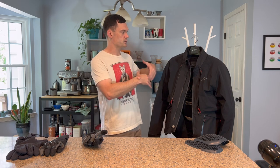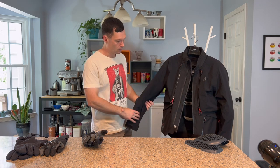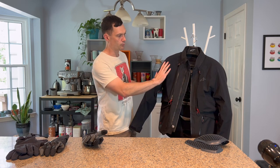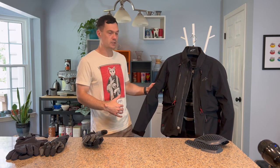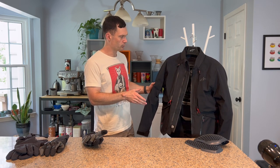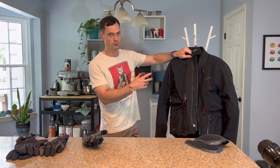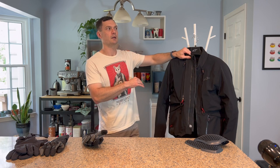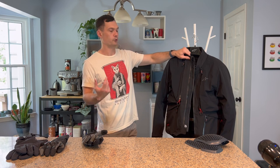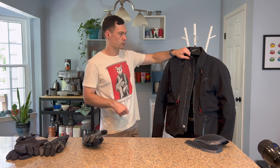I'm going to start from the outside and then go in, because what we have is a waterproof removable liner that makes up a fair portion of the outer shell, and then it comes off to reveal the ventilation portion. Something I want to demonstrate is that if it's going to be wet and rainy, you might be wearing this in still warm or humid conditions — you still want some flow-through venting in that kind of mid-season portion.